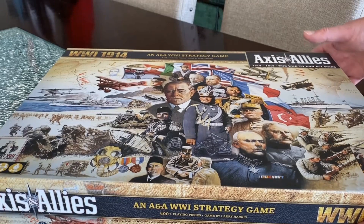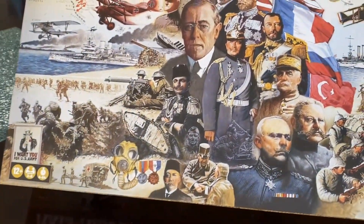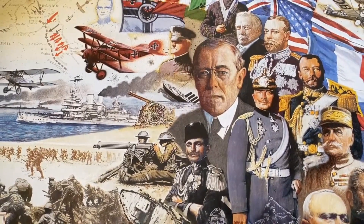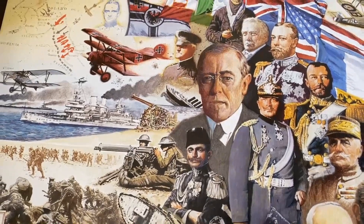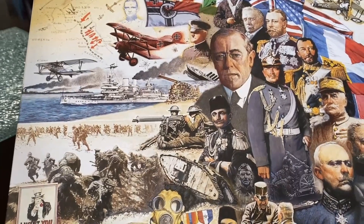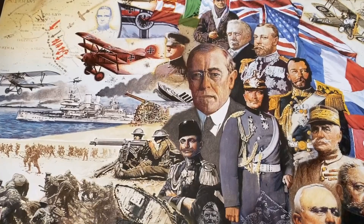So this is the box here — Axis and Allies World War I strategy game. It has 400 playing pieces and is designed by Larry Harris, again a Renegade Games reissue. It's suggested for 12 years and up, 2 to 8 players, with a 4 to 6 hour suggested playing time.